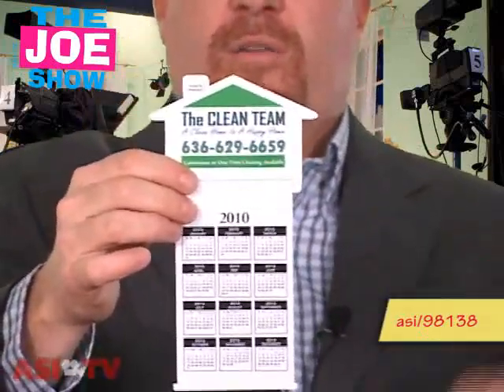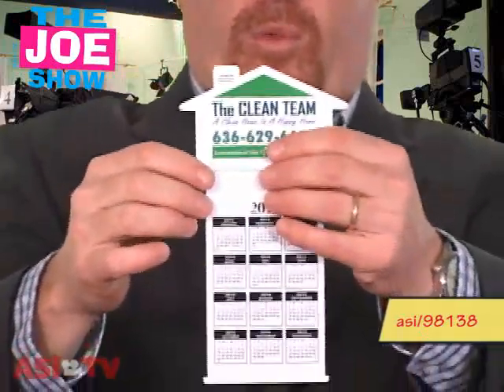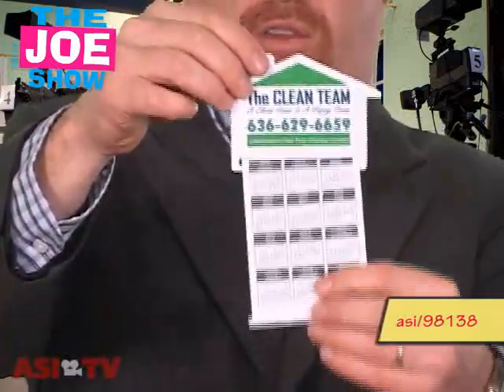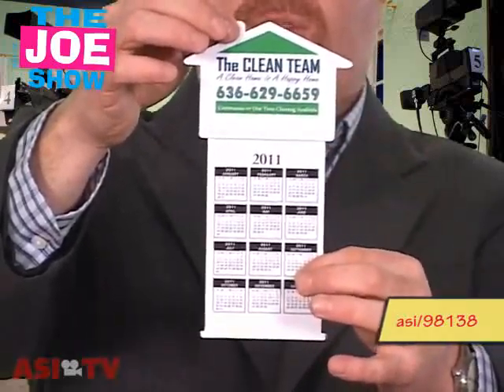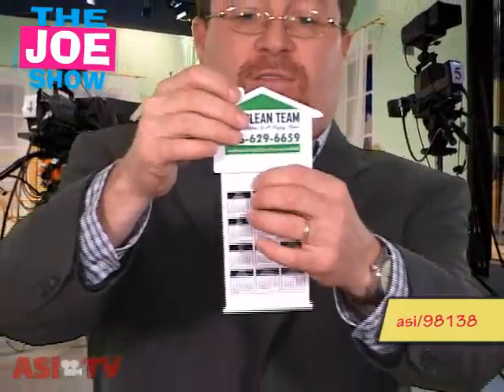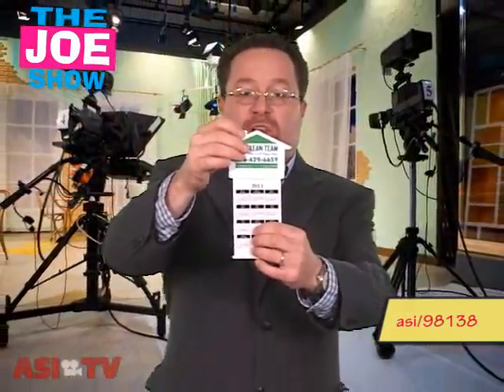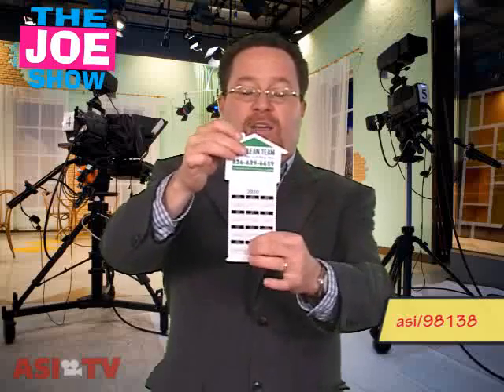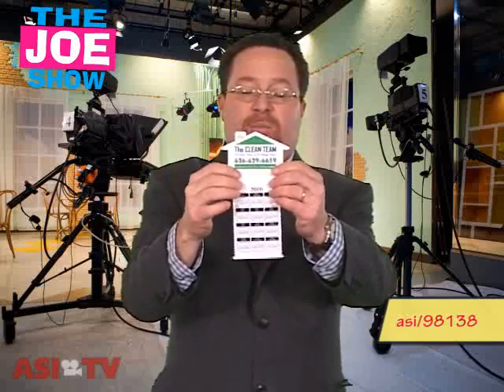Say you want to target homeowners for a promotion or campaign. You can put your information up here on the house and have the year on one side, and on the other side you could have product information. Say you're working with local police departments in a co-op program — you could have directions for babysitters so that new parents would have that on one side and the date on the other side, along with the police and your company information.